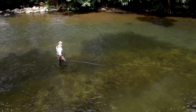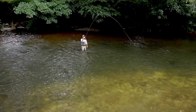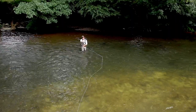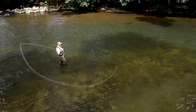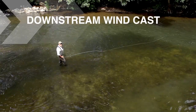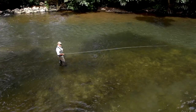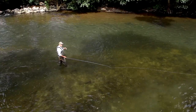In this tutorial I'm going to be talking about the double spay, a natural successor to the single spay. The single spay has one movement before we make the forward cast; the double spay has two movements before we make the forward cast. It's good for when you've got heavy flies on sink tips, because it keeps the fly in the water and keeps it out of the air.